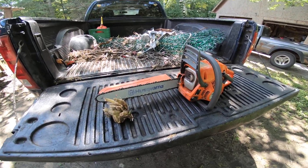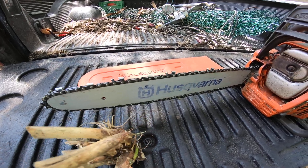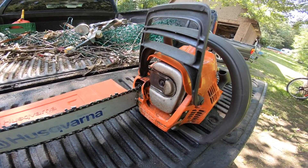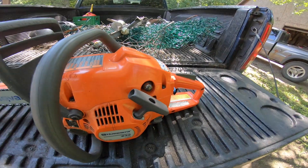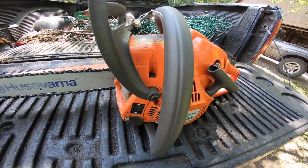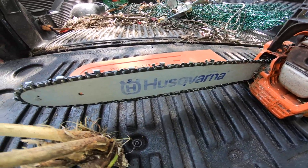G'day, hi and welcome. Alright, we have many, many videos on YouTube on how to sharpen a chainsaw, which is fine. I take no issue or have no problem with that. But we don't have a single video on the internet anywhere on how to properly dull your chain on your chainsaw.